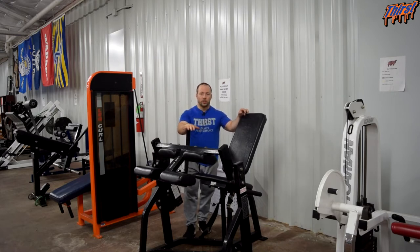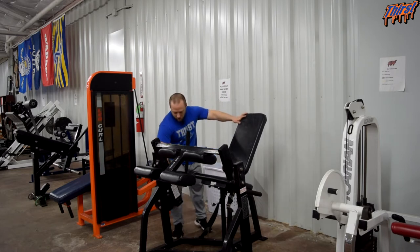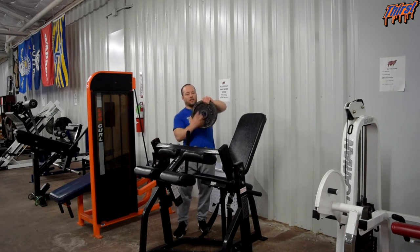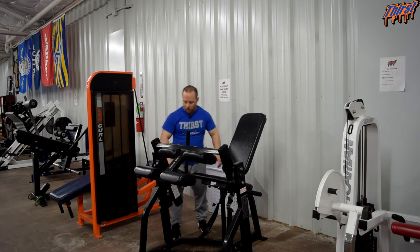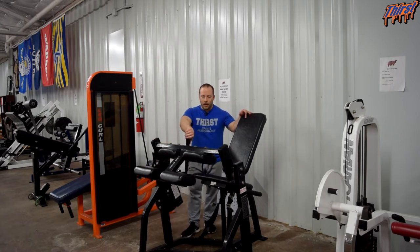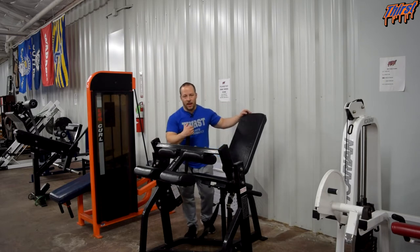This is personally one of my favorite versions of seated leg curls. The weight loads over here — there is a little attachment for Olympic-sized plates. You just put the plates on and add up to whatever weight you wanted. One of the main things on the seated leg curl is to make sure that your axis of rotation is set at the knee joint.